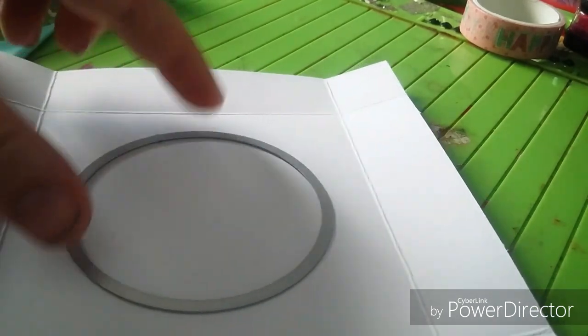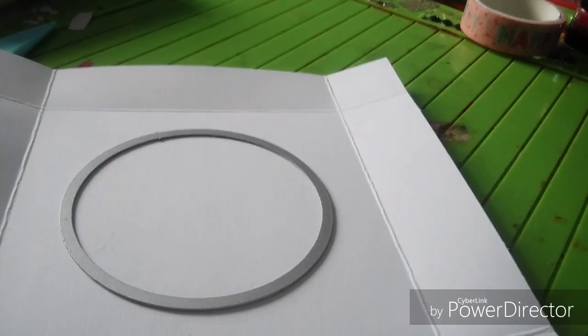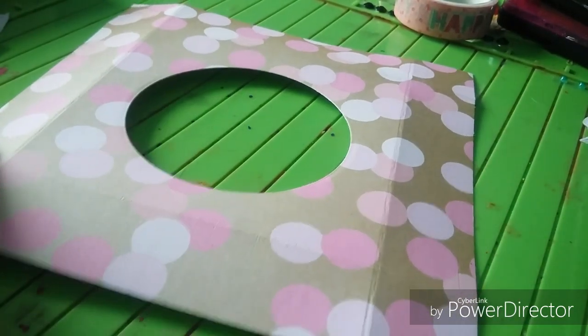And then I've got my circle — what size is this? This circle is about 3 inches. And I just place it in the middle and die-cut that out. I've run it through my die cutting machine. So now you can see it's got the circle.